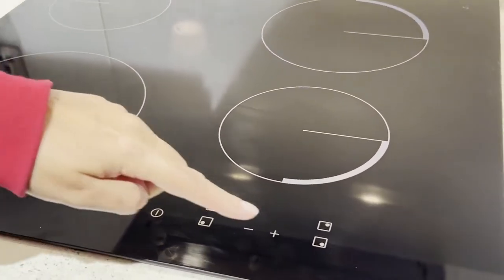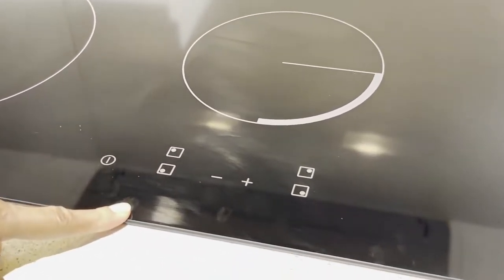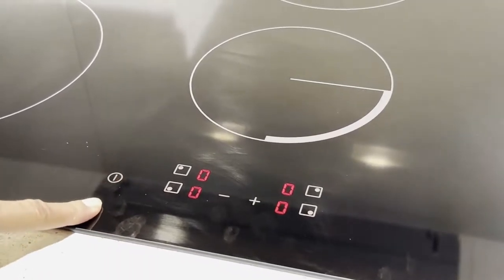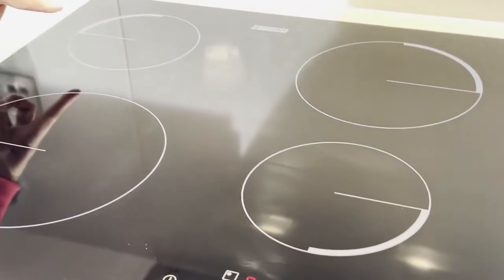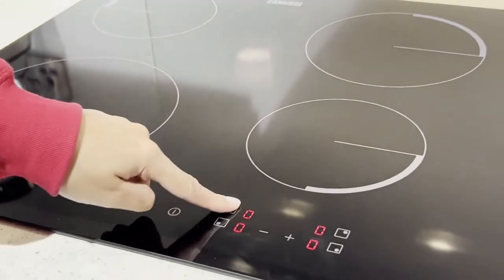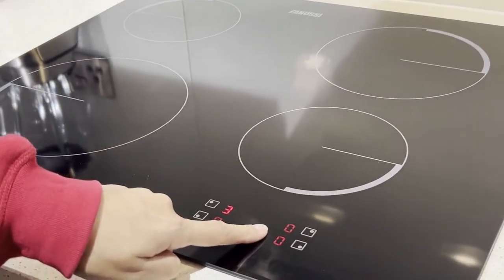The right two plates are for the right two cooking zones, so you have to remember which cooking zone your utensil is in. If I want to cook in cooking zone one, I select the button — this highlights cooking zone one — and then I increase the temperature to the desired degree of heat.